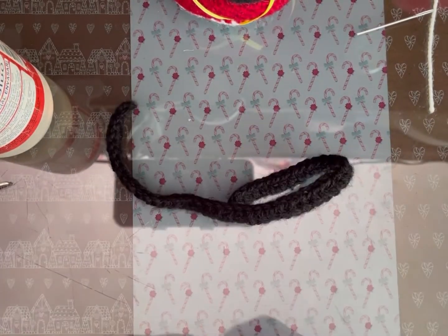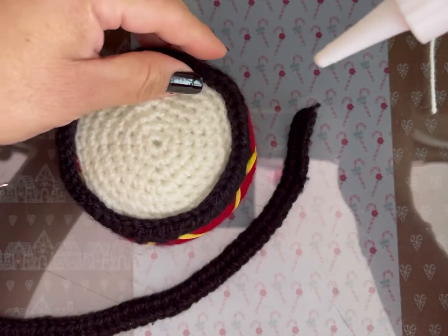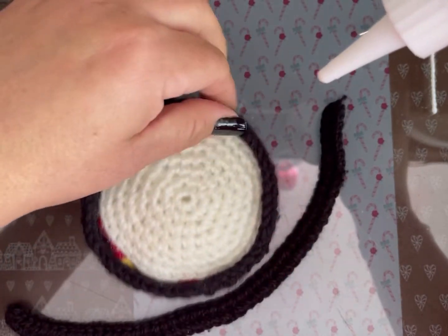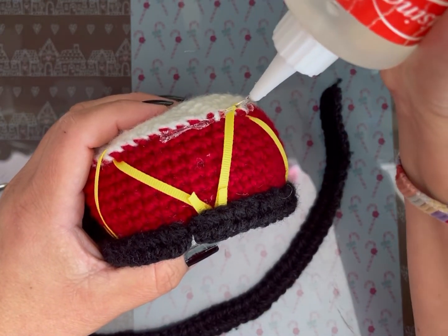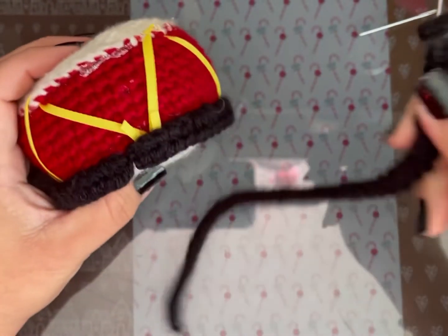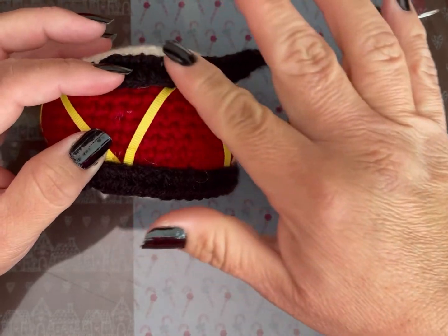Ya la terminé. Remate. Vamos a pegarla en esta parte. Voy a poner silicón líquido de tal manera que quede la orillita levantada. Voy poniendo el silicón y la parte de la cadena tiene que ir abajo — esta cadenita que se ve aquí. Voy a pegar la pura orillita de la tirita, rodeándolo.